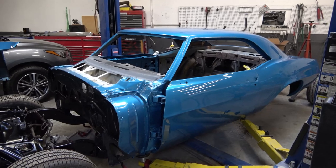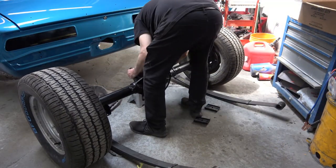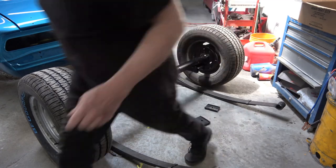When I rebuild the front suspension I'll realign the wheels and so on, because they're a little cockeyed right now.